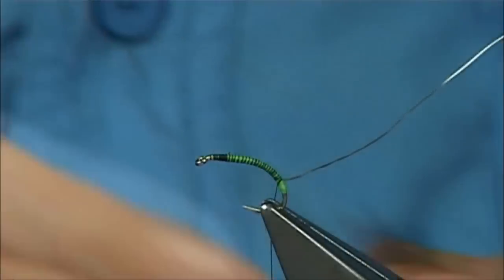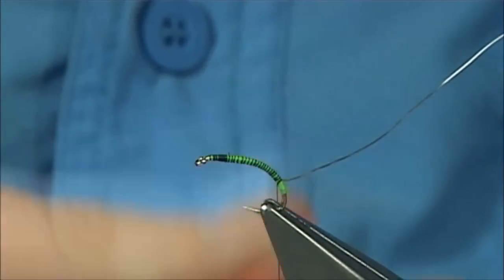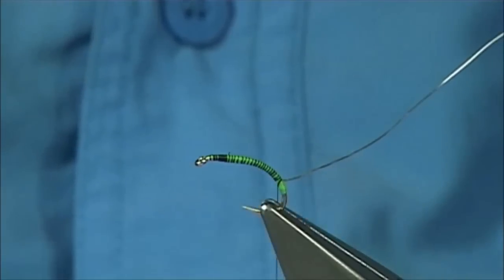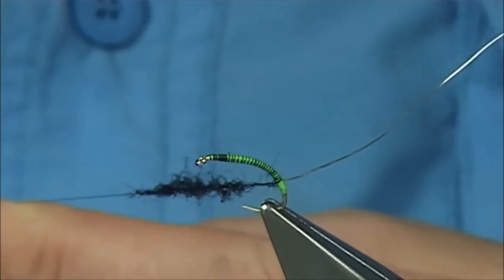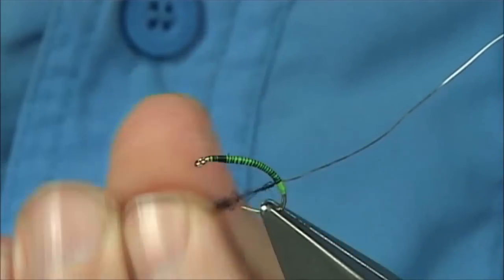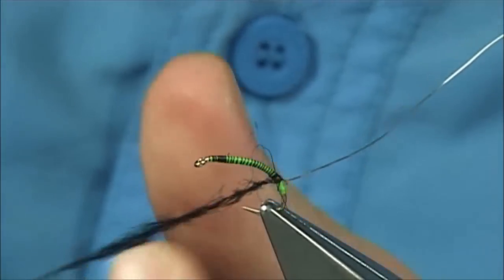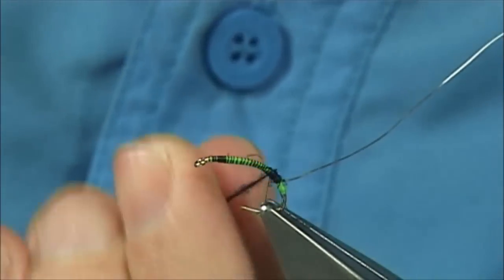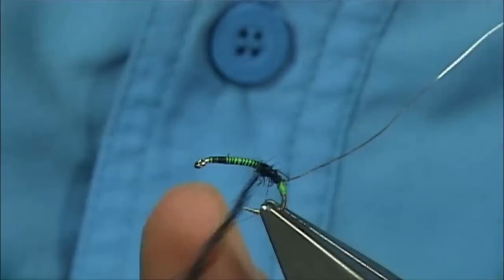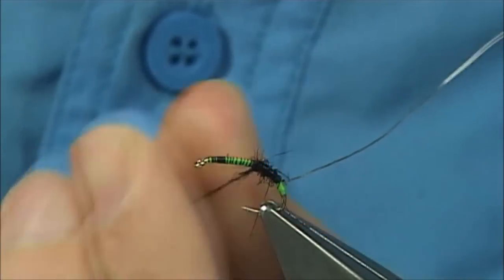The body is a dyed black seal's fur. Keep it quite light, don't put it on too heavy. Try and keep the shape of the hook, don't lose the shape of the hook. If you see the green coming through, there's no issue with that — that will just add to the colour of the fly. Just keep it thin, stretching the seal's fur as we go.